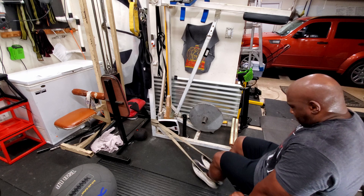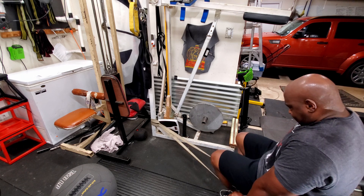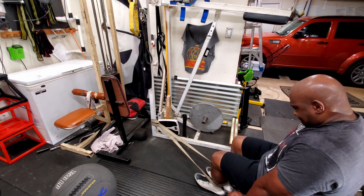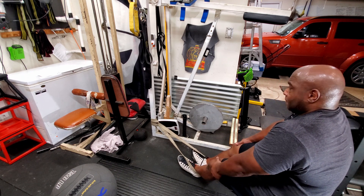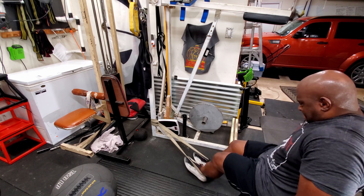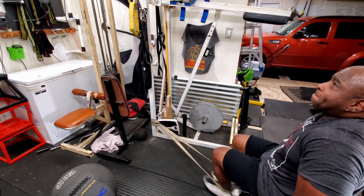I followed that with band leg curls — six sets of ten. I really want to hammer the hamstrings today. This is one of my favorite hamstring exercises because there's tension throughout the entire movement. I take short rest periods and just crank out the sets. I'm sure everybody that has bands has tried this one — if not, give it a try, you'll like them.